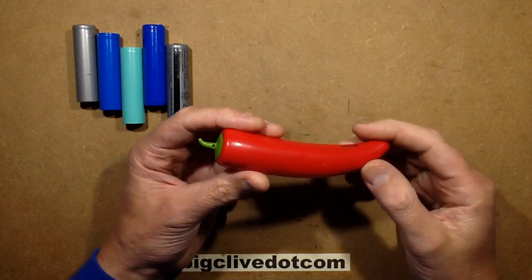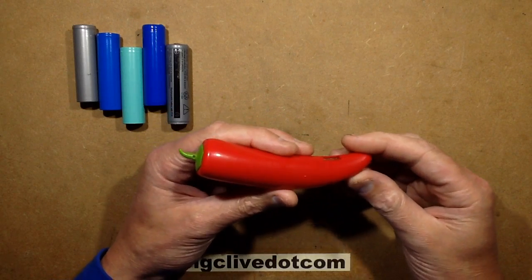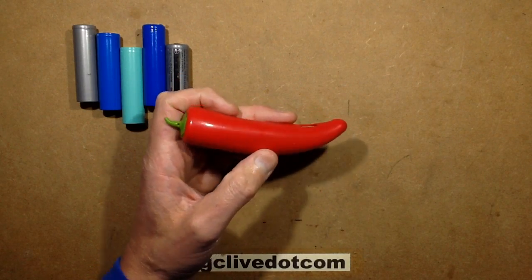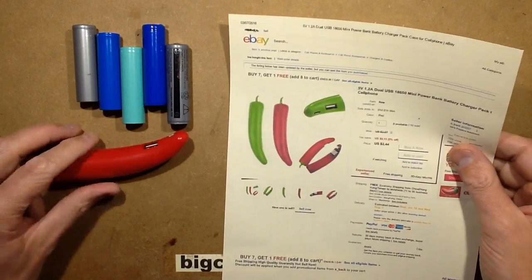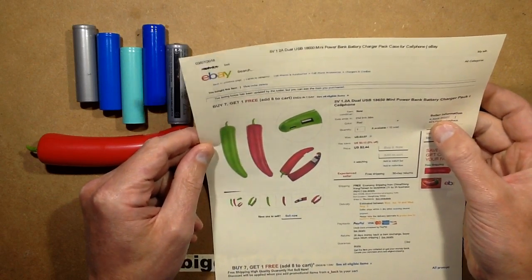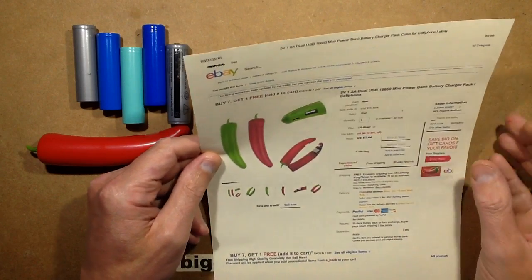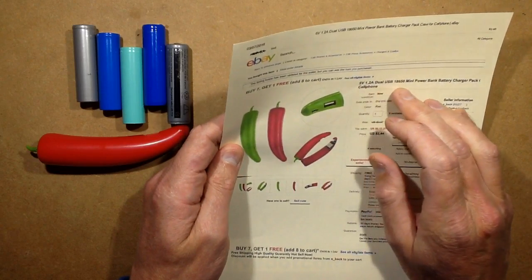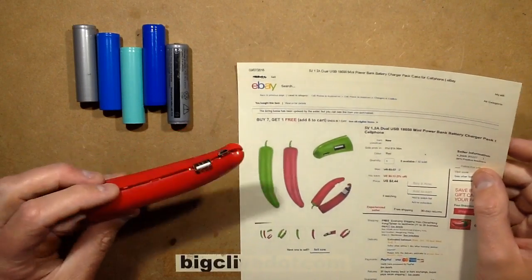Someone sent me a link to the Red Hot Chilli Pepper USB power bank on eBay. The listing is by E-Back and it was $2.44, and they describe it as a 5-volt 1.2-amp dual USB.